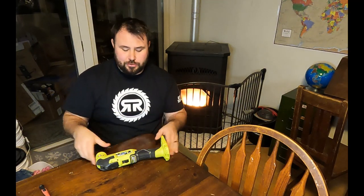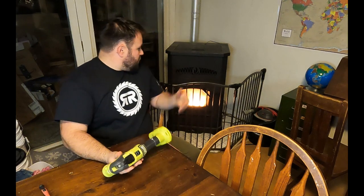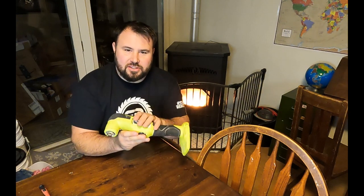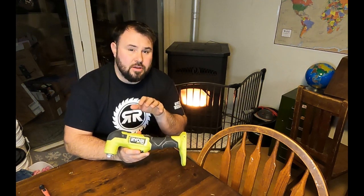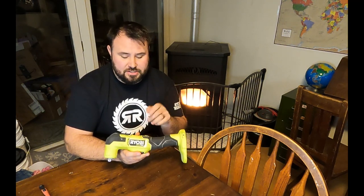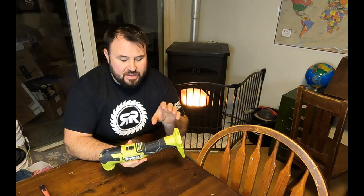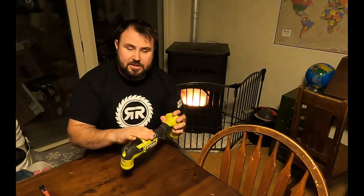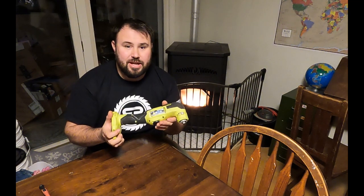Hey everybody, welcome back to Live Free and Tool. Today we're going to do something a little bit different — we're going to do a 'what's inside.' I'm going to do something pretty practical. We have our pellet stove fire going, nice background ambience. This is the multi-tool, the PBL MT50. I've had this for a little bit and done a few videos on it, but I've noticed one thing: the button is really hard to use after some time. So I figured it would be practical to take this apart, check the inside, maybe fix the problem, and see how it actually works. Stick around, let's get into it.